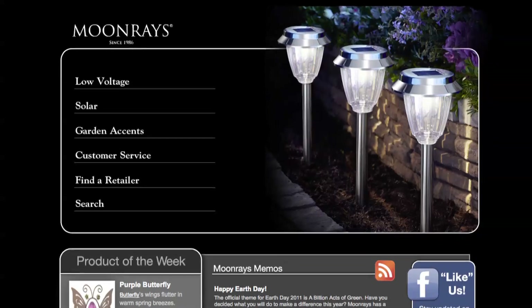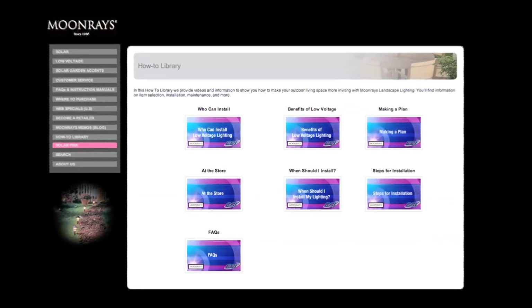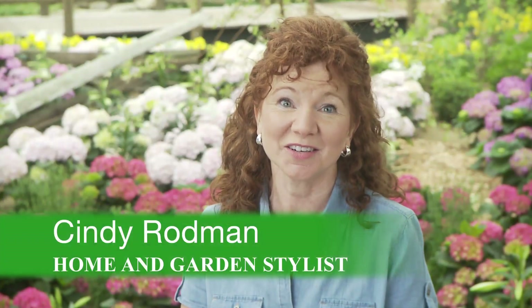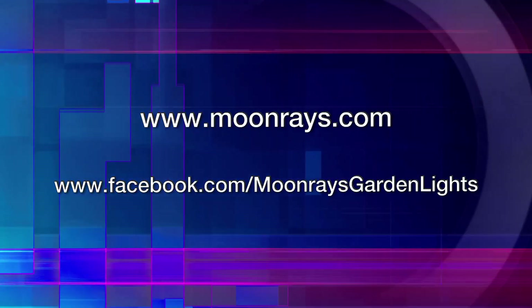Moonrays.com has a lot of great resources that help you make your installation easy, including this series of how-to videos. And I know that after watching this series, you'll find it easy to install your new Moonray's lighting. Thank you.